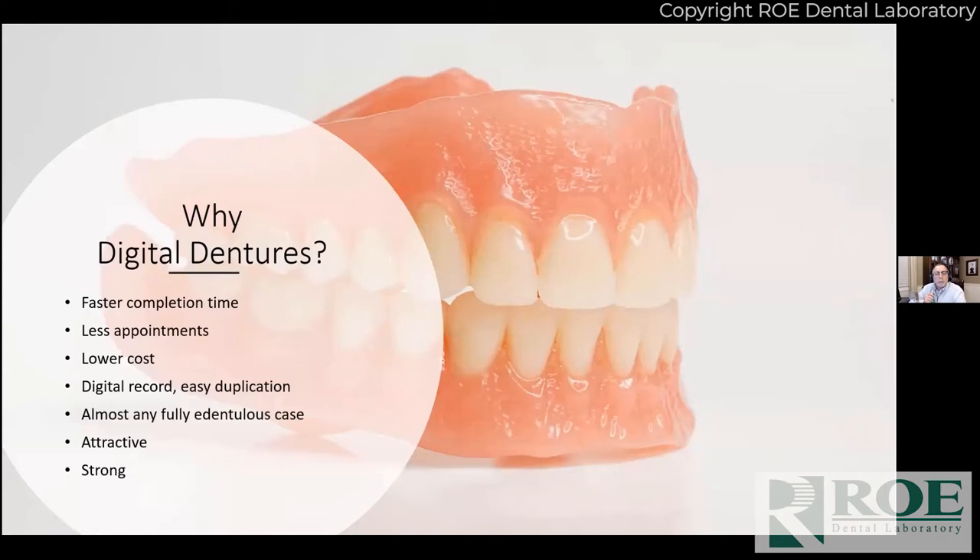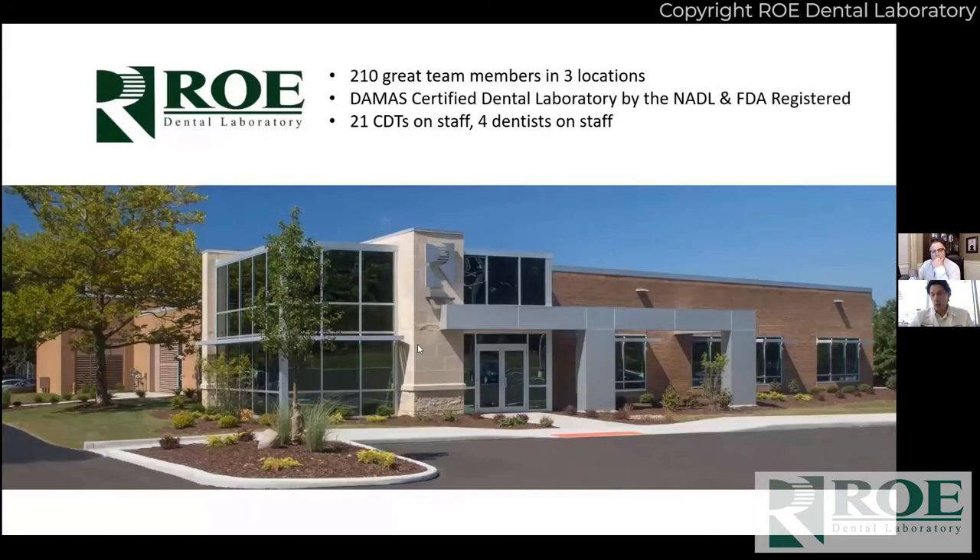We like digital dentures because there's faster completion time — we're getting these done much faster back to your office. We believe we can do this with fewer appointments, the cost overall is lower than our regular traditional methods, and we have a digital record of absolutely everything we do. So if something gets lost, or the dog eats it, we can just print another one very easily.